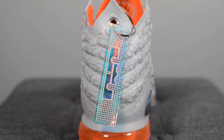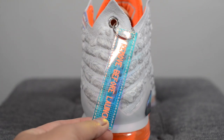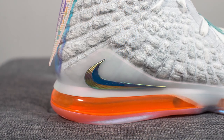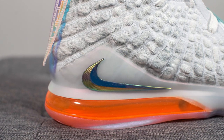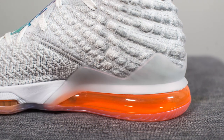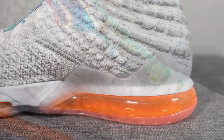Hanging off the back of the shoe there's a hand tag done in an iridescent finish, with the LeBron crown logo on one side and the words 'REMOVE BEFORE LAUNCH' on the other. Surrounding the bottom of the back heel, there's a TPU heel counter done in a milky but semi-translucent finish. On the lateral side, we have a protruding iridescent Nike swoosh, and the heel counter also wraps around the medial side as well.